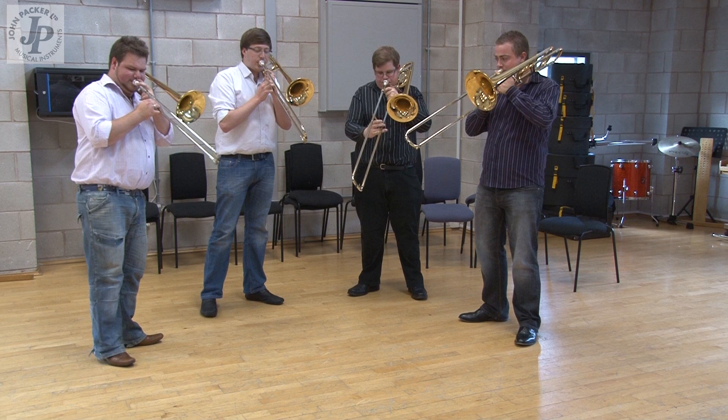I'm playing a JP 331, a medium-bore trombone, and the slide action is fantastic.